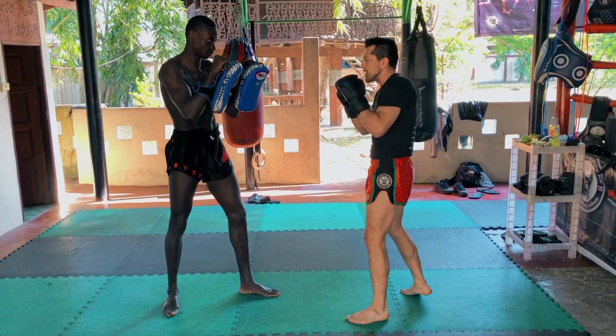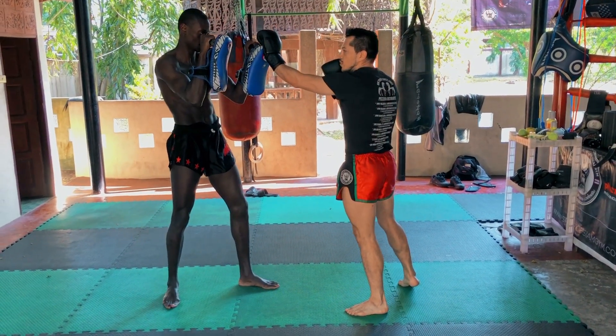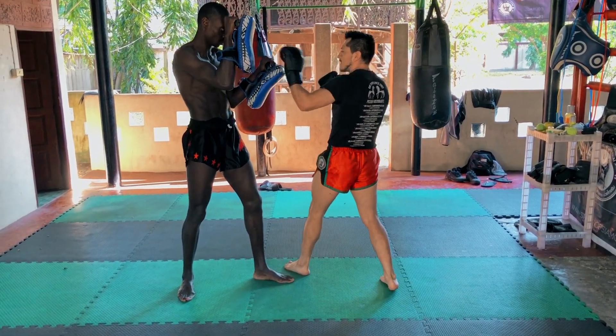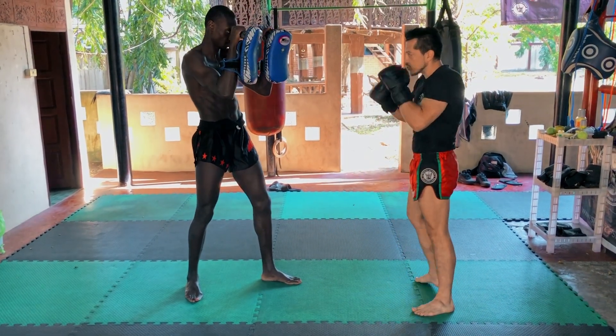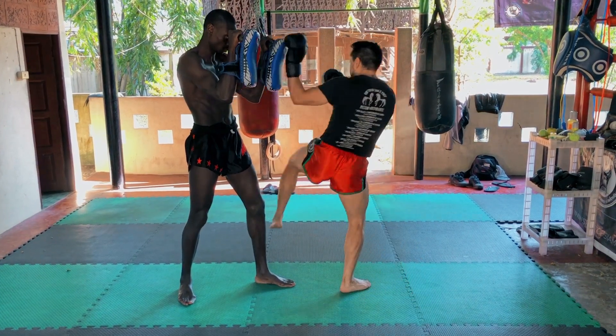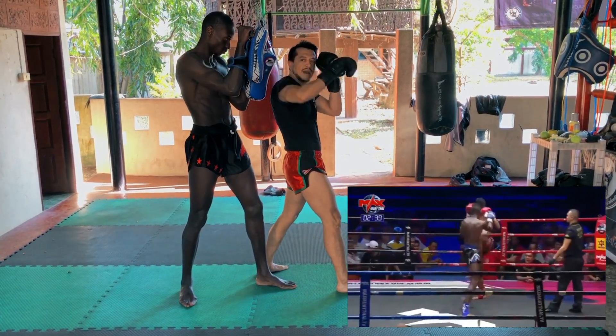Very important: when we give the back to our opponent, this hand is here controlling. Because I'm going to this side, if this hand is not here, then you have the power side boxing and attack me there. So I must strike, control the center, spinning and hitting with the elbow.